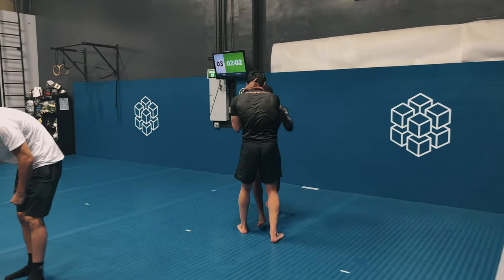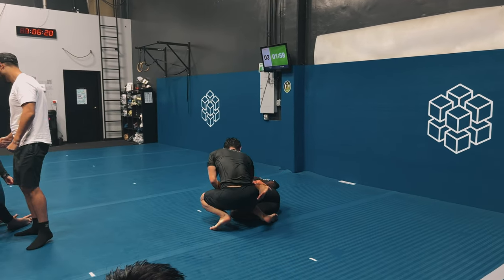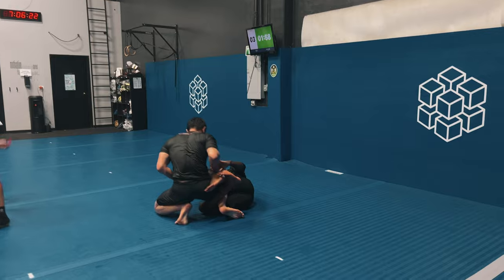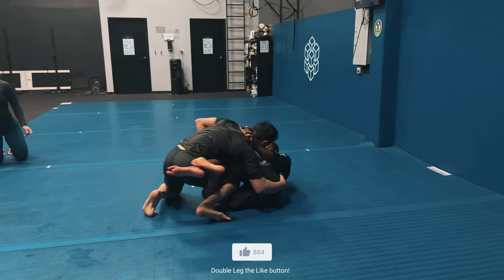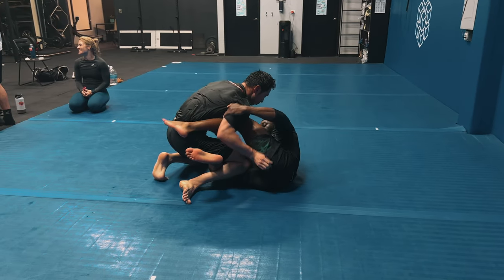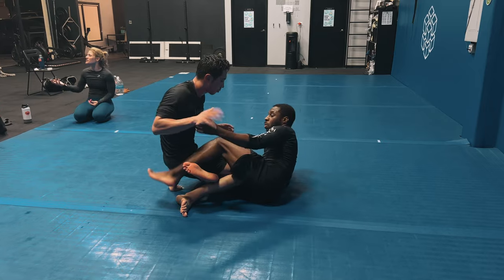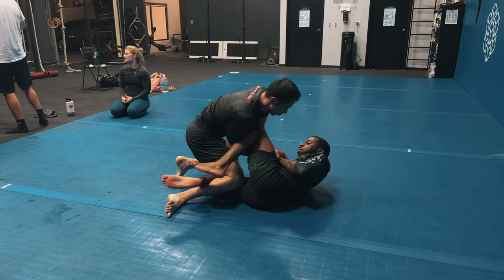We begin this roll on the feet and I take the back of his head and his tricep and sit into a butterfly position, turning that into a half guard position. My goal here is to use my left foot as distance management to keep him at bay while I decide which way I want to sit up from the half guard and get the sweep. He's going to try to encroach on my body position using both arms for a two-on-one grip.